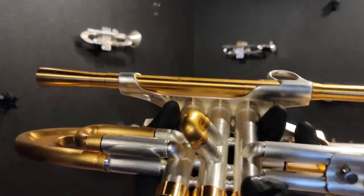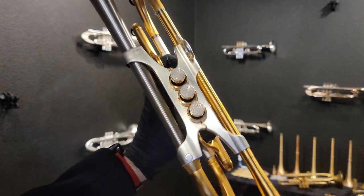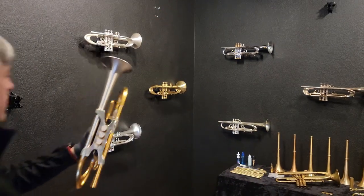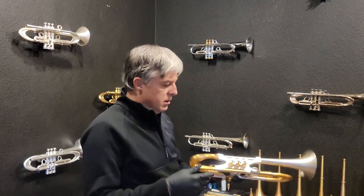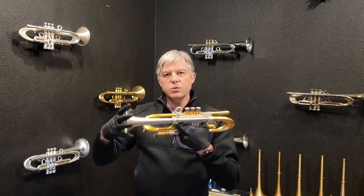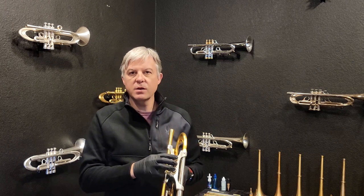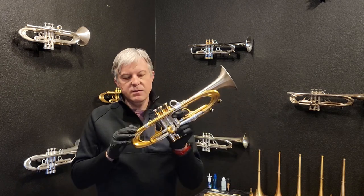It does reduce the weight considerably — this is not too heavy to be holding all day long, at least not for me, though it depends on the player. You can release these two screws, pull the bell crook out, release the bell, and pull the bell off, and you can use any of our bells. We have 20 different options for bells and 10 different lead pipes, and the lead pipe is completely segmented so you can reconfigure them.